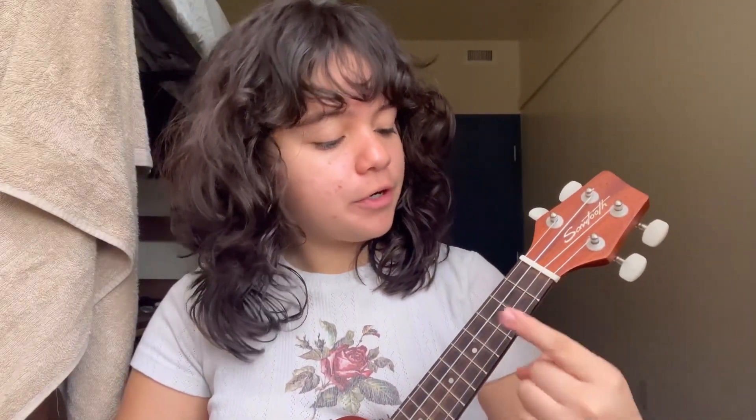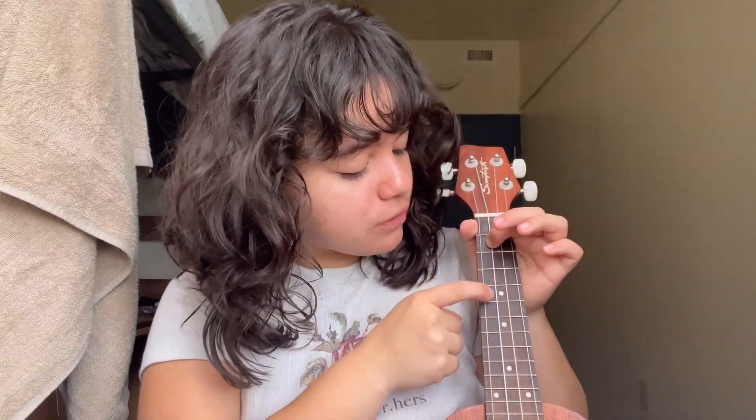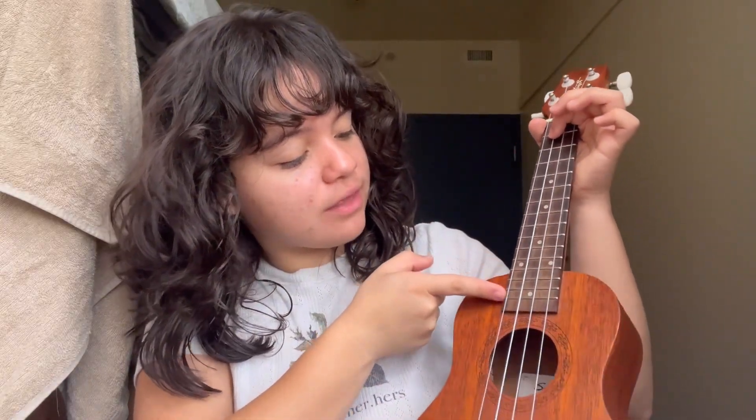To start, we're going to have our pointer finger on the second fret of the C string and play it once, letting it ring out a little bit. Then we're going to slide from the second fret to the fifth fret. An easy way to remember this is that the fifth fret has a marker — fret markers are on the fifth, seventh, ninth, twelfth, and fifteenth frets.